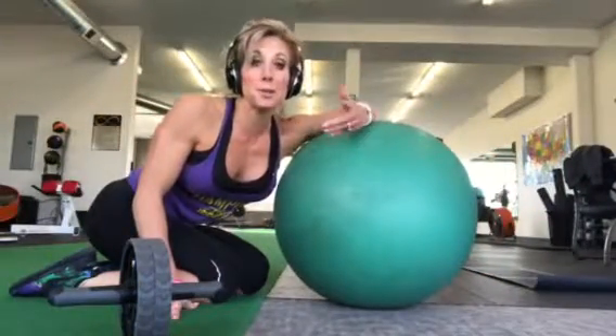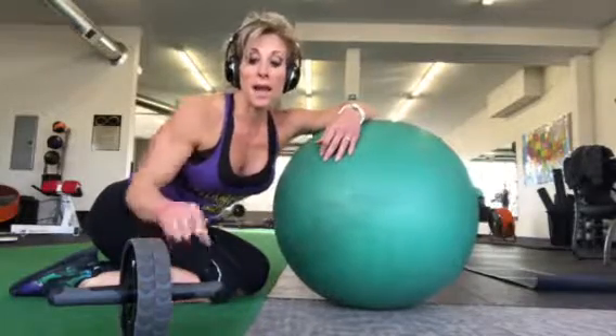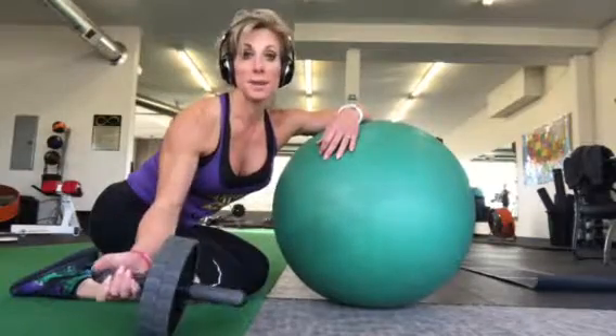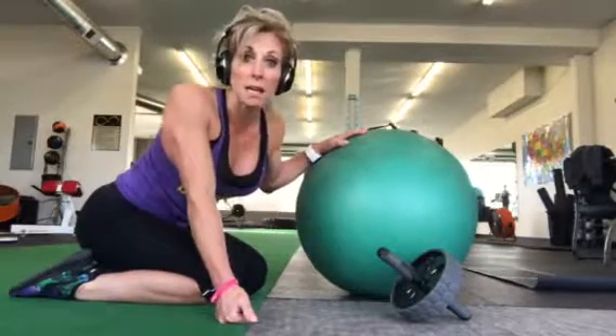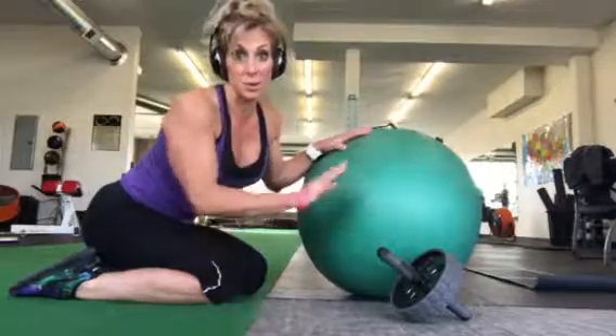Hi, Terry here with Affinity Training Center. I'm going to show you some progressions for the ab wheel. If you have one of these but find that you're not very good at it, I'll give you some ideas to work on. We're going to start with: if you can't hold a basic plank properly, you need to master that before you get on either one of these items.